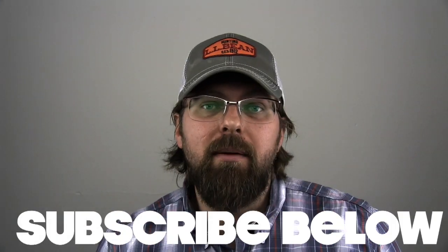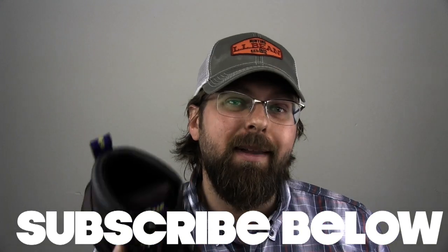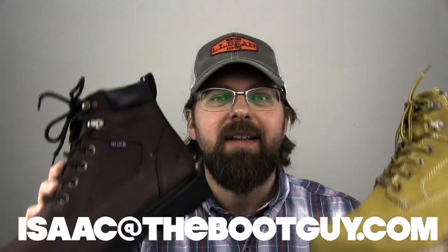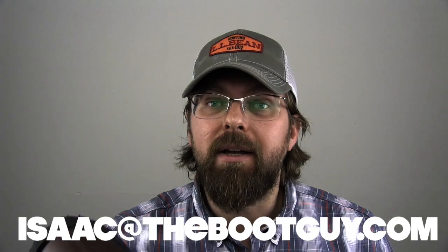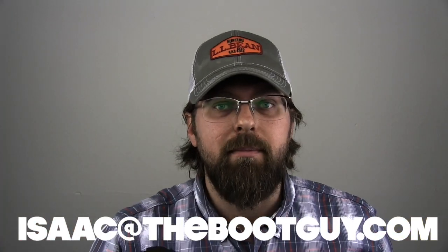Please don't forget to hit the subscribe button below — it really helps out. If you're interested, you can follow me on Instagram and Twitter. If you're about to pick up a pair of these Daytonas and you have questions about size and fit, whether it's going to be the right boot for your line of work, or if this is going to be your introduction to work footwear, remember you can always shoot me an email. Until the next time, I'm the Boot Guy — thanks a lot for watching.